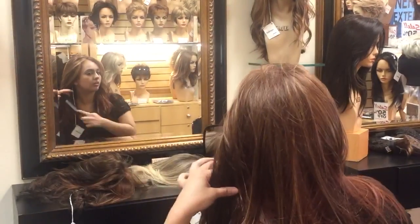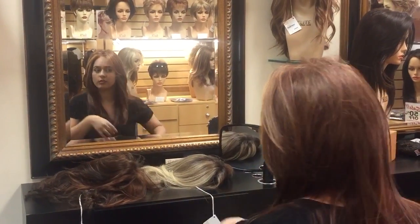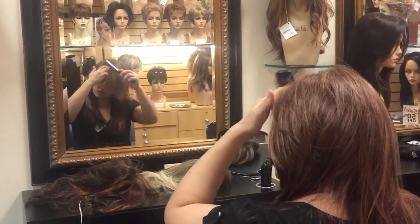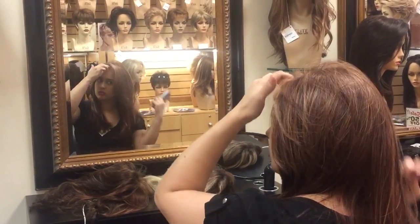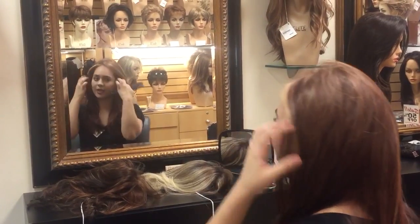Now I'm just going to brush it through and smooth out the hair. Here we go. Just like our look. We'll see you next time.